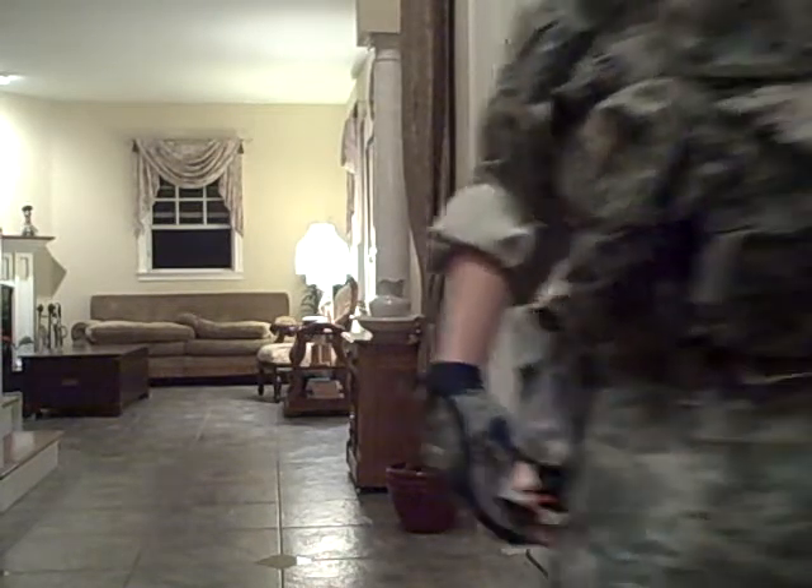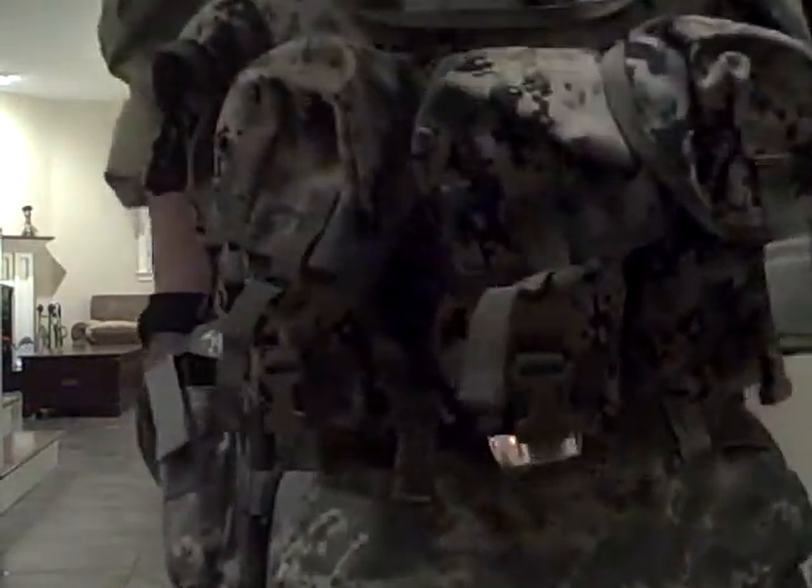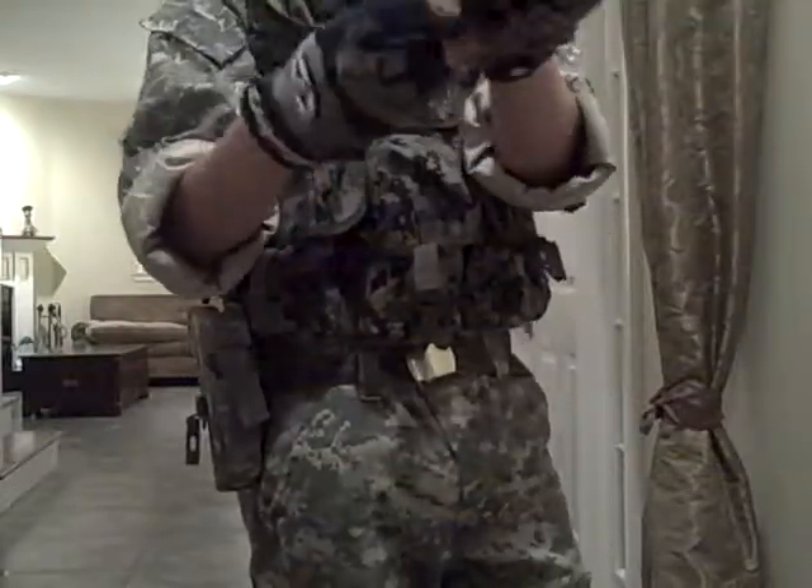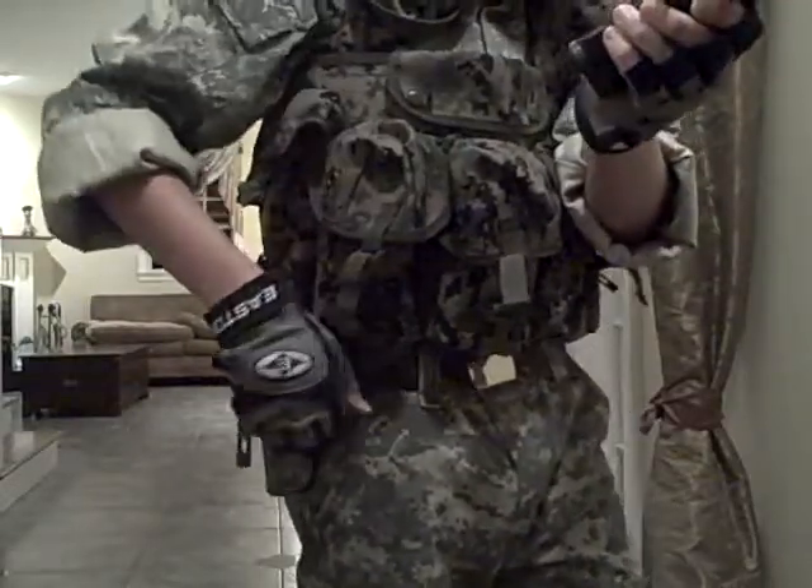I have an M9 I got for Christmas. It's really good, I like it — nice feel. It's a TSD. One magazine in here, and the holster.